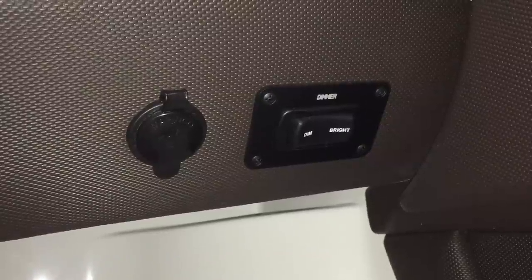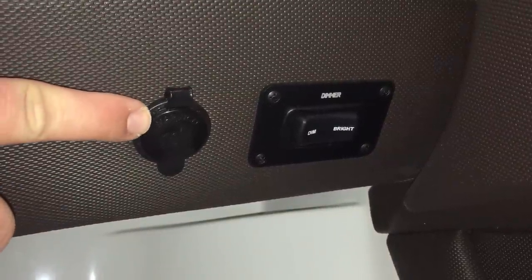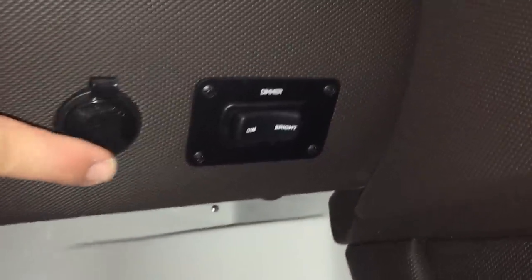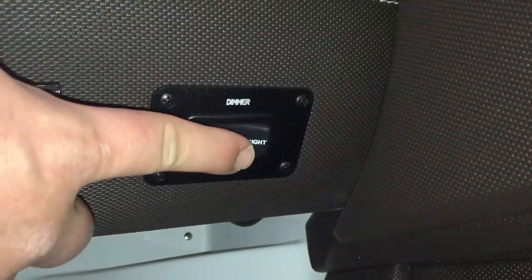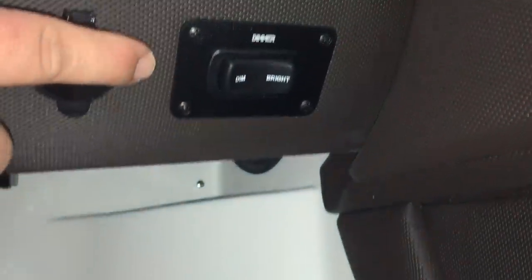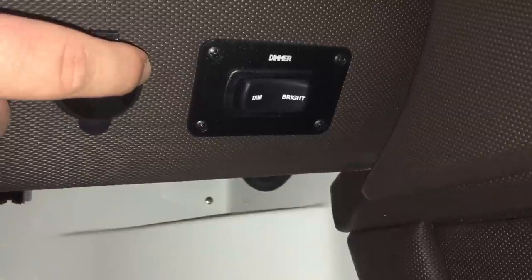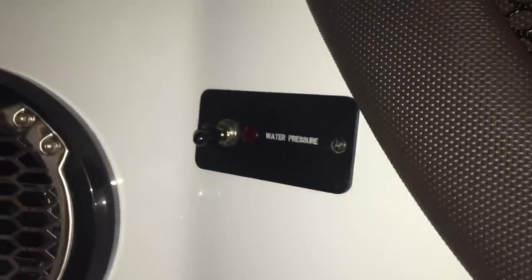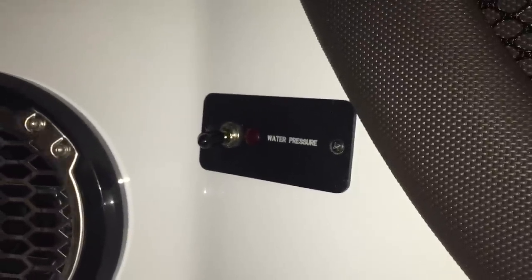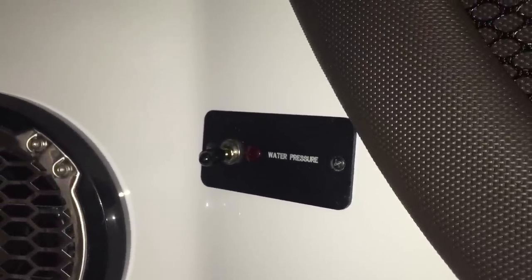Underneath the dash, you'll notice a 12-volt receptacle, as well as a dimmer rocker switch where you can brighten or dim your gauges at nighttime when your navigation lights are on. If your boat is outfitted with a water system — whether it be a sink in the head or a transom shower — you'll have a water pressure switch right there to activate the pump.